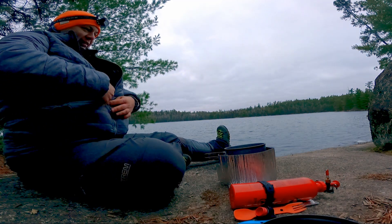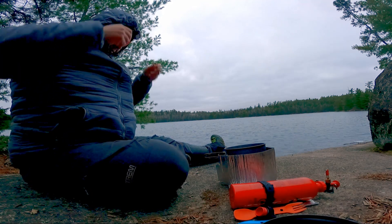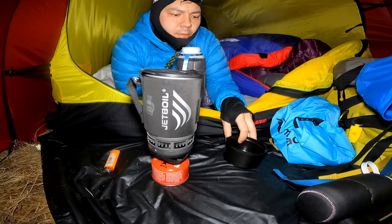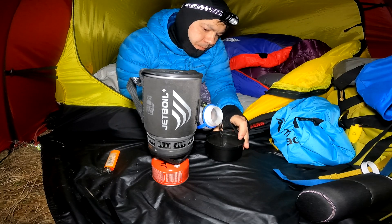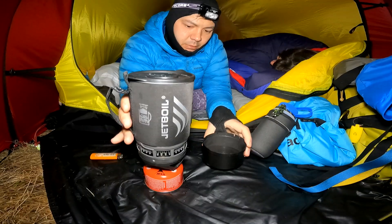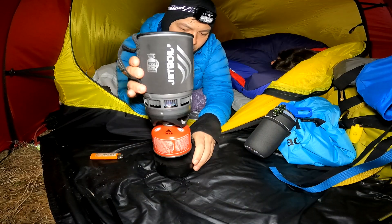Granted, this could take a while and wouldn't be very comfortable. Assuming your stove is already functioning just enough to ignite, one of the most effective methods is dipping your canister into a small cup of water, such as can be seen here.